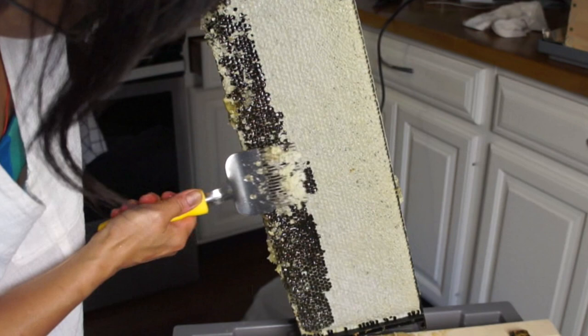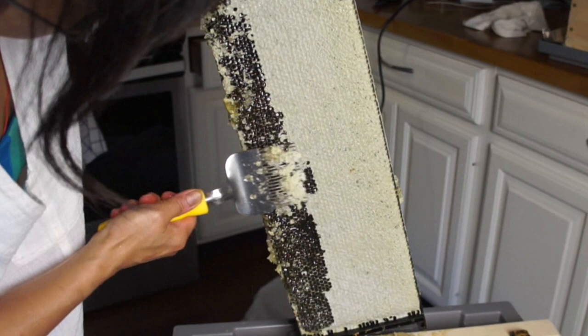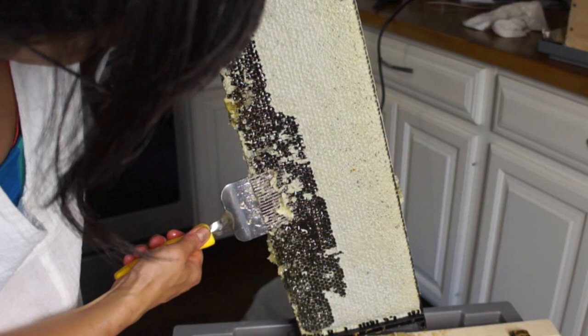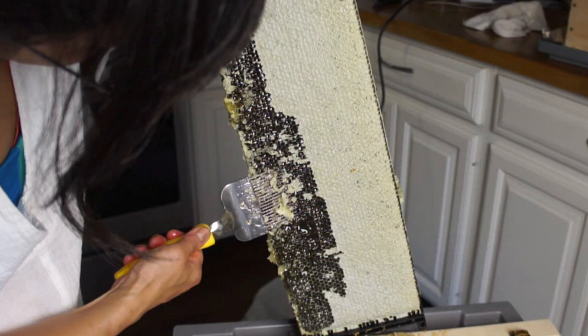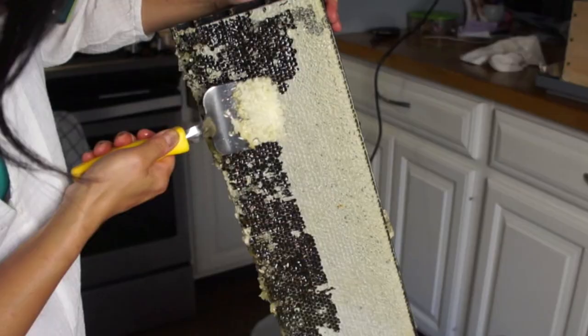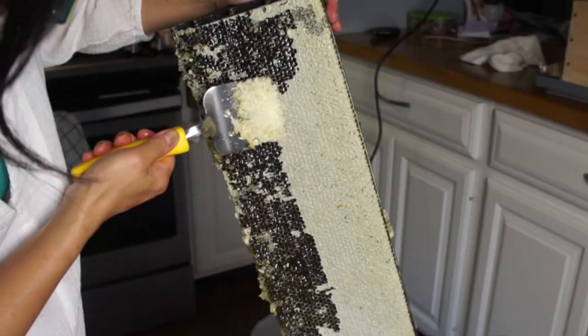This wax is beautiful — it's so white and clean. I will be saving all these wax cappings and then purify them later to be used for candle making, making beeswax wraps, lip balms, salves — things like that.